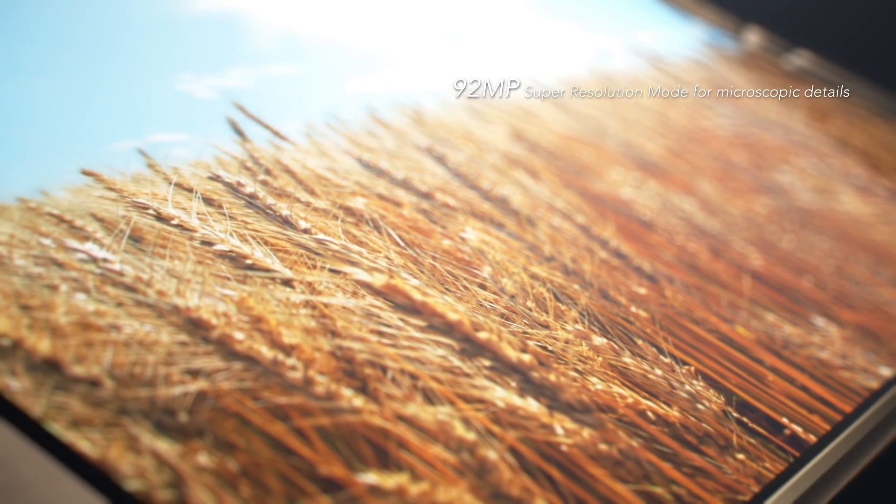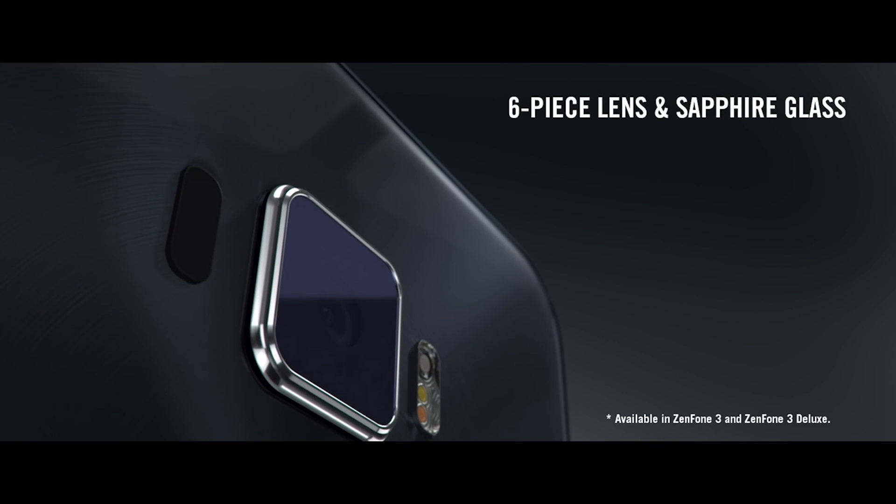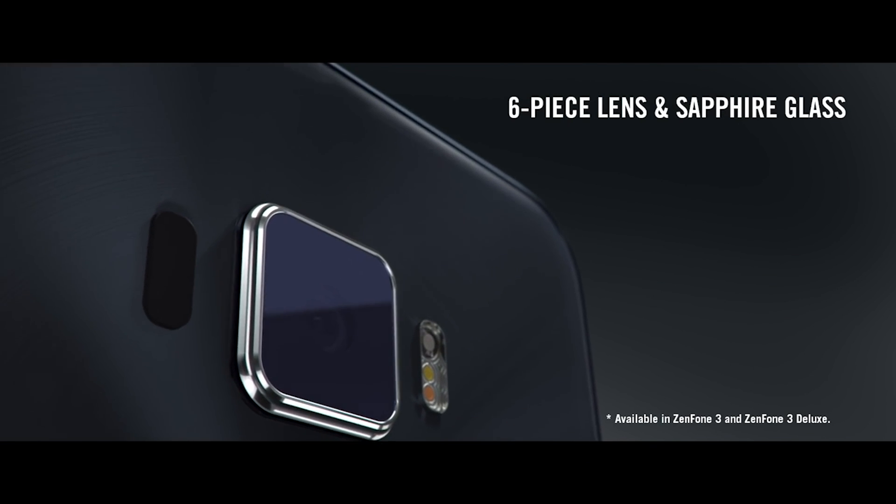If you are looking for larger, more detailed images, the Zenfone 3 Deluxe includes Super Resolution Mode, allowing you to combine data from four 23-megapixel images into a huge 92-megapixel image. To protect the lens on this superb camera, ASUS has used sapphire, one of the hardest minerals on the planet.